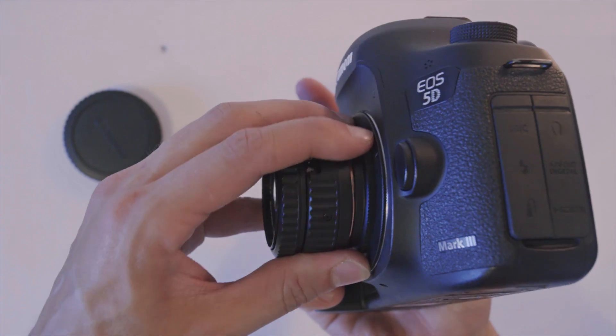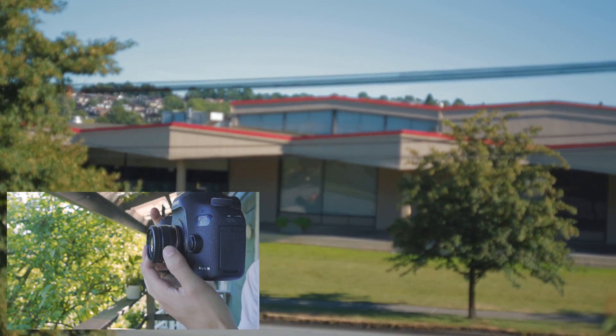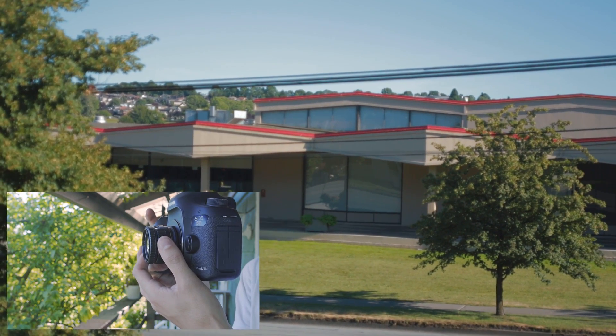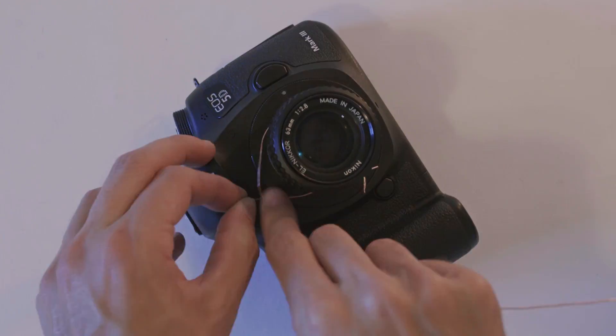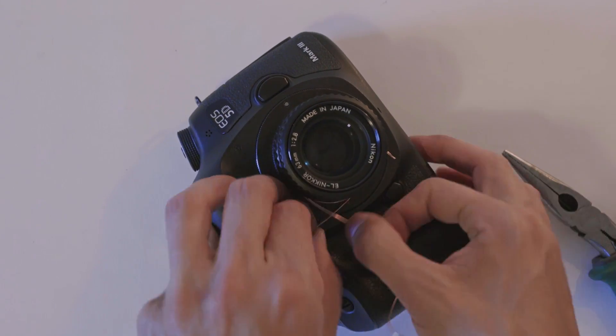Add the M42 to EF adapter at its back and mount this contraption on the camera. Infinity will be falling past the sensor, so start unscrewing the lens from the adapter until infinity is in focus. Then fill the gap with a few more loops of copper wire and make sure it's tight. This step might require repeating to ensure it's all good.